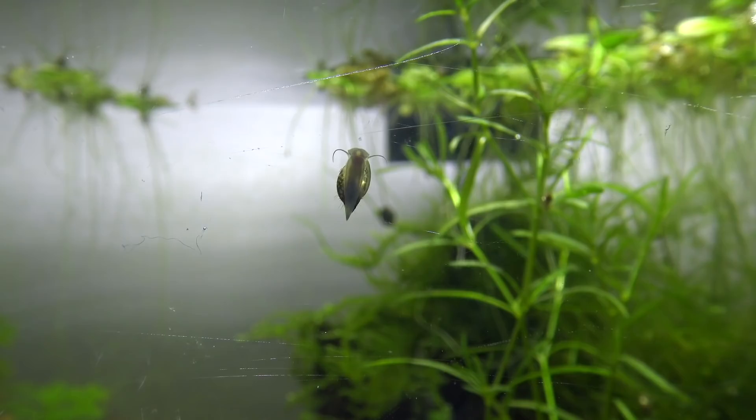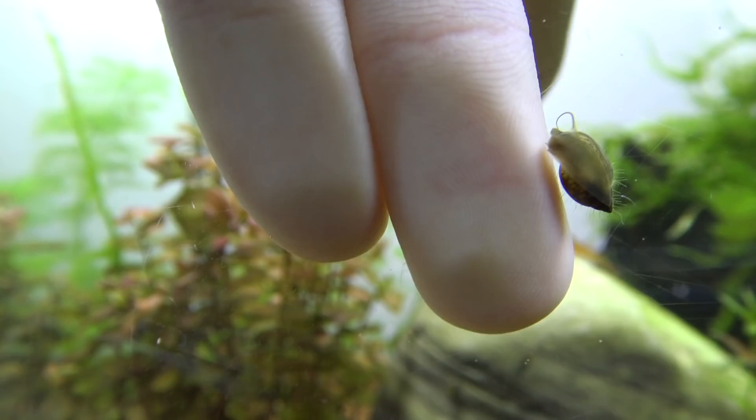Ciao a tutti, benvenuti nel mio canale e oggi parleremo della lumachina del genere Physa. Questa lumachina piccolissima e bellissima è conosciuta da tutti gli acquariofili. È così popolare perché viene trasportata attraverso le piante che acquistiamo senza rendercene conto, e quindi senza volerlo le abbiamo quasi tutti nelle nostre vasche. Può rimanere attaccata alle foglie delle piante, oppure anche le uova possono essere trasportate perché vengono deposte attaccate alla pianta. Ecco perché si chiamano lumachine spontanee.